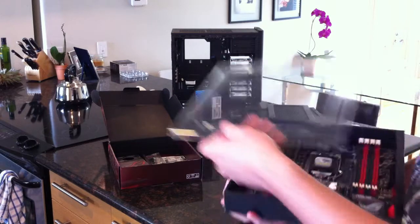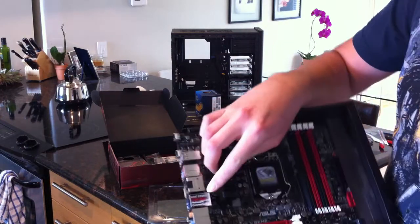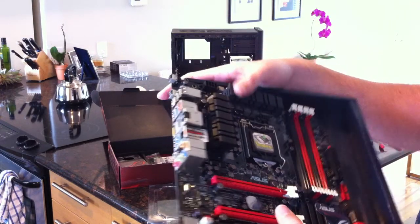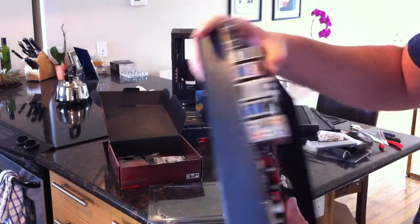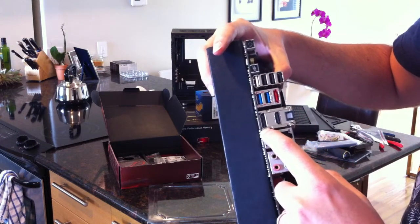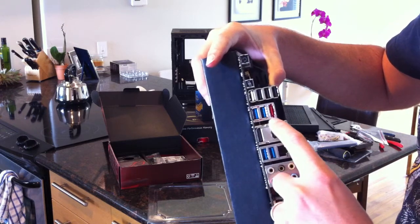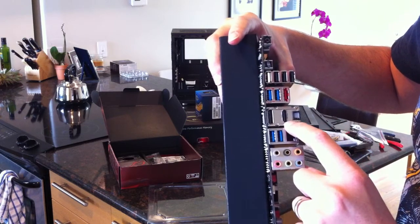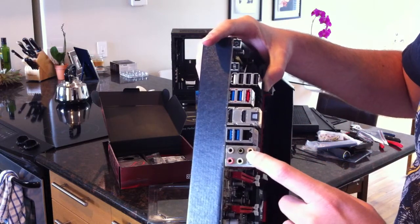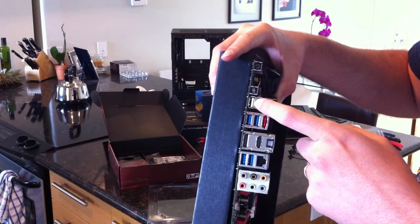Let's take the lid off and look at the ports. You can see it's advertising Intel Gigabit Network - big fan of Intel for NICs, so it's nice they're including that. I'm not sure it's worth the sticker, but it's nice. You've got four USB ports, eSATA, HDMI for the integrated graphics on the CPU, two more USB 3s, and some sound card outputs and USB 2s.